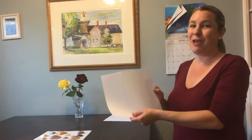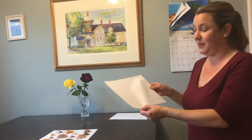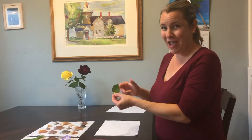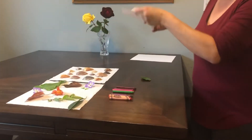We need a piece of white paper, and it has to be thin. Computer paper works great for this. So what I'm going to do is I'm going to choose a leaf — I chose this rose leaf right here — and I'm going to put it underneath the paper.